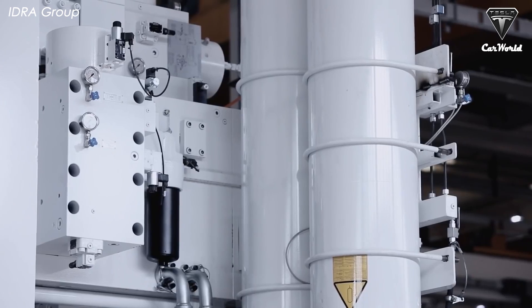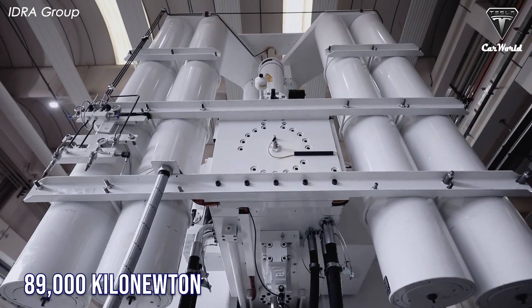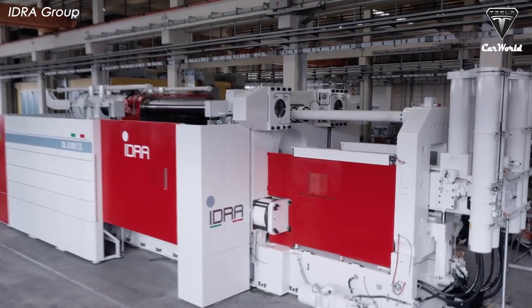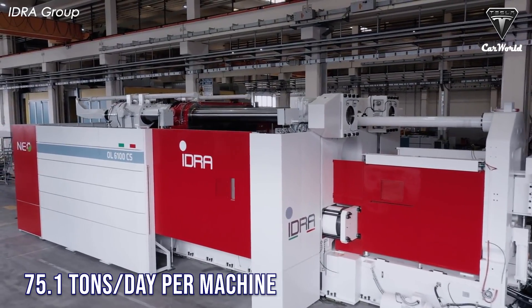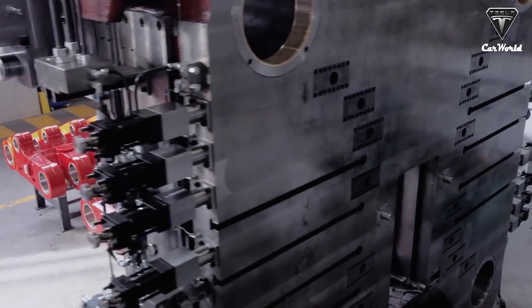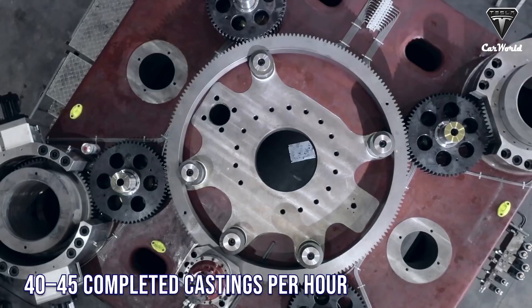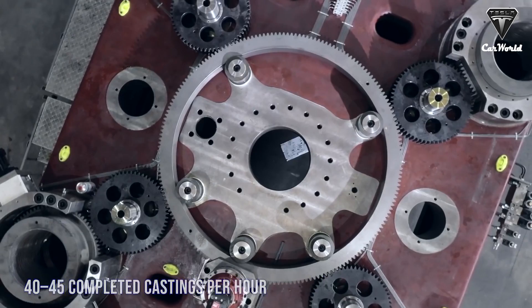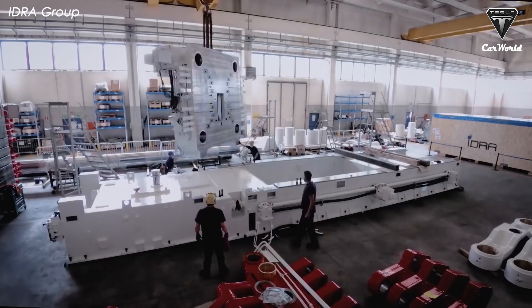According to analysts, the 9,000-ton Giga Press can have a clamping force of up to approximately 89,000 kilonewtons. It has a maximum operating capacity of 75.1 tons per day per machine. The cycle time is currently around 80 to 90 seconds, translating to an output rate of 40 to 45 completed castings per hour, or about 1,200 castings per day.